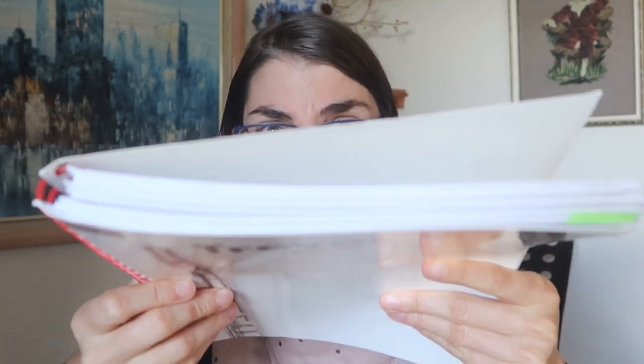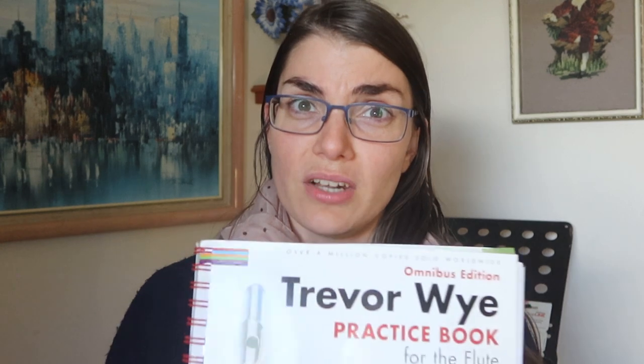Recently I got my hands on this amazing book, but like so many of you I have put off practicing from this book because it's kind of scary and overwhelming — and I mean, look at the size of that thing. I find myself just kind of paging through it, not knowing what I'm really doing or what I need to get out of it.